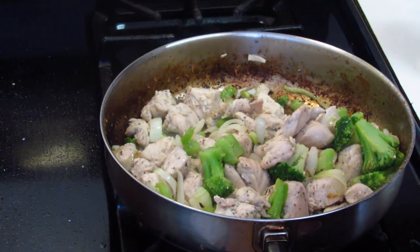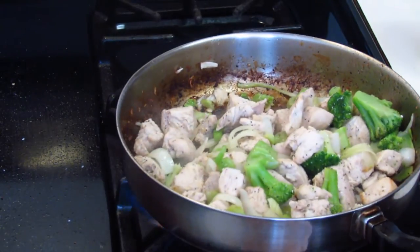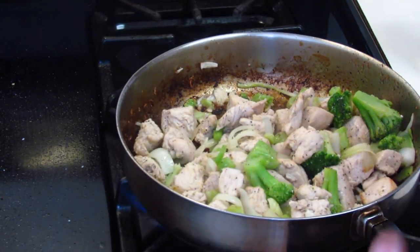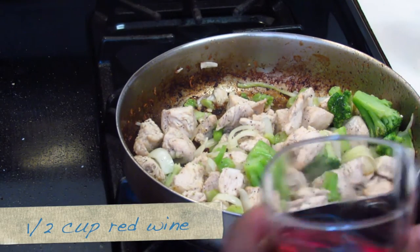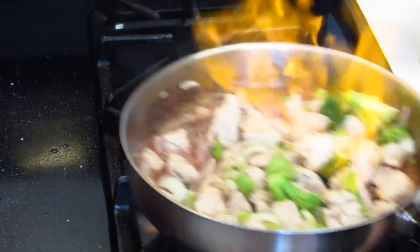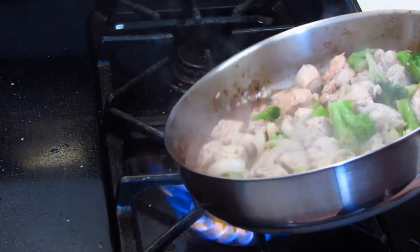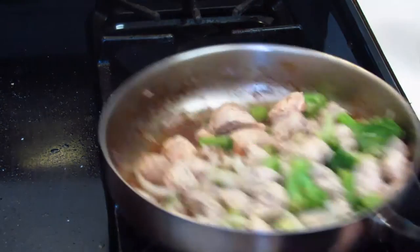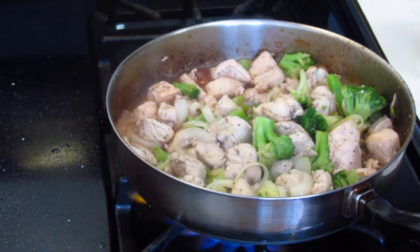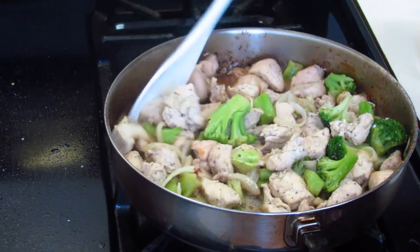Never use 100% proof alcohol to flambe — this will be a disaster. I'm going to quickly pour the red wine into the pan and then tilt it. I'll give the pan a shake. Since this was very low proof alcohol, it didn't take long at all for the alcohol to cook off.